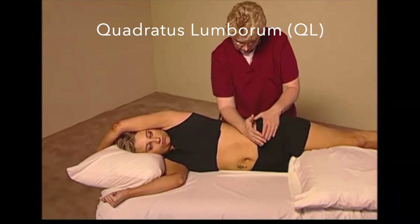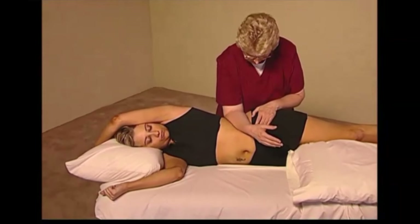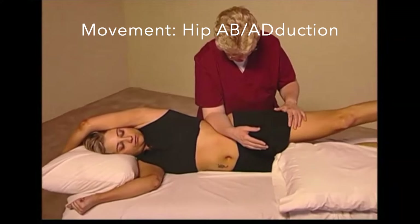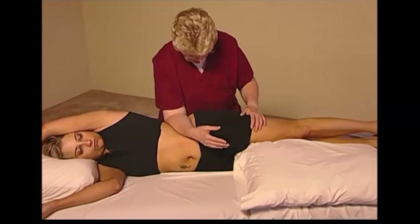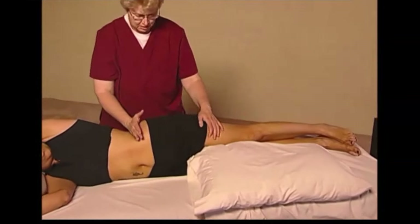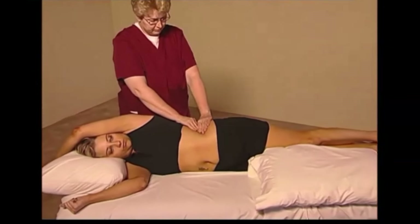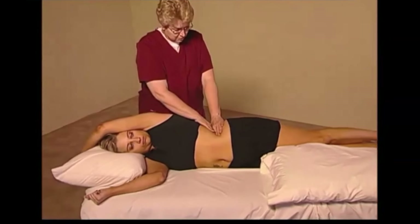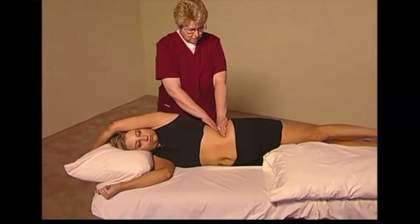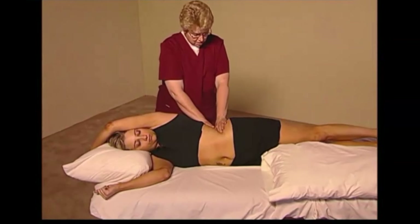Quadratus lumborum is going to be addressed next. The preferred position is side-lying, utilizing the forearm. Place the arm over the head and straighten out the legs to separate the ribs from the pelvis. Sometimes you have to use the side of your hand if they're very narrow in this area. Compression needs to be applied down to the edge of the muscle, and the muscle can be activated by having the client raise and lower the leg.